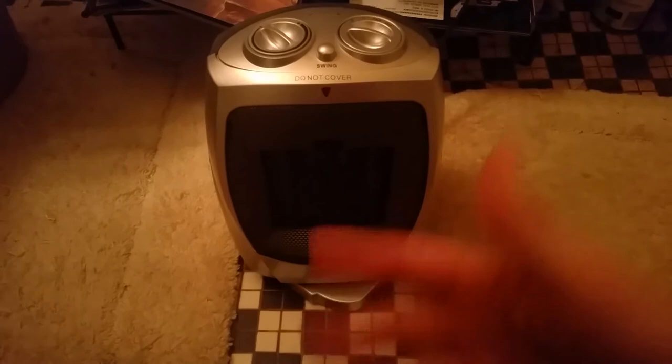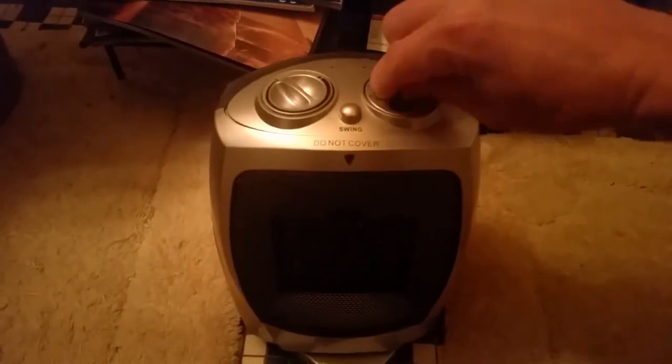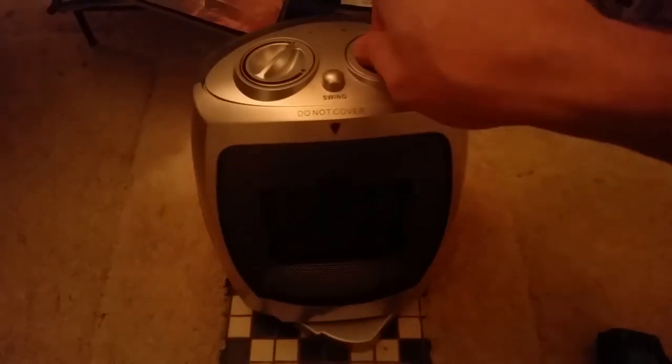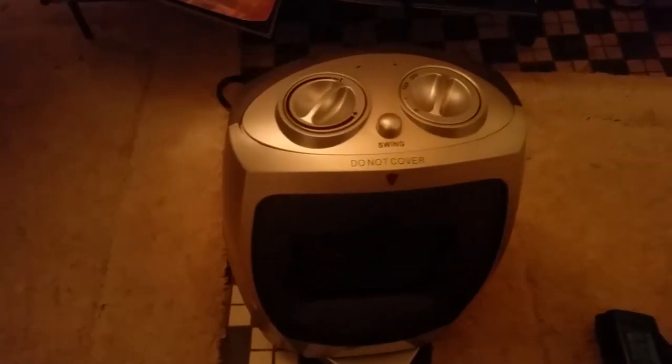And it cuts off — that was less than 30 seconds! The fan setting won't even work now, nothing. This is what it does — you can't run it on high. It's not like it's overheating either. You can try everything, turn the dials back — the manual says it has a safety feature that turns it off if it gets too hot. But y'all saw how hot it got — that's nothing. This heater sucks. I'm taking it back to Big Lots. Thanks for watching — like, comment, subscribe.